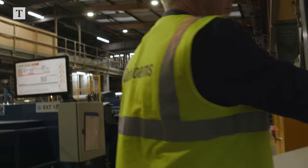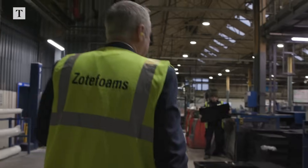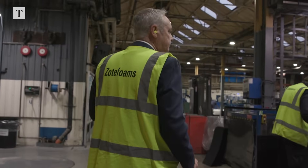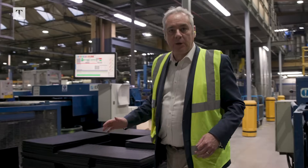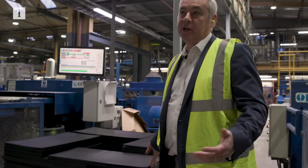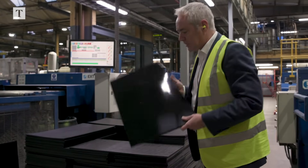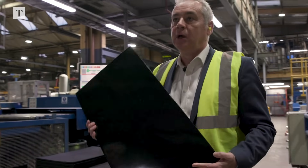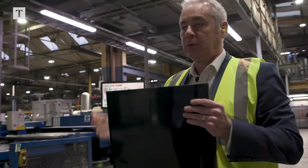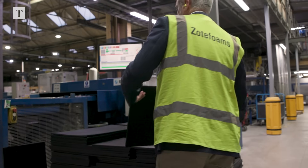What we see here is the first process, where really all we're doing is taking a polymer granule and turning it into a sheet. This is obviously a black material — it's not the Nike material — but this piece of material here will end up as a sheet of foam that's 2 metres long, a metre wide, and about 35 millimetres thick.